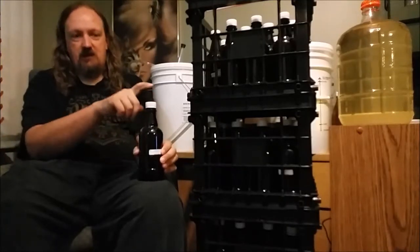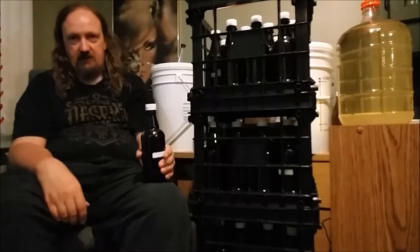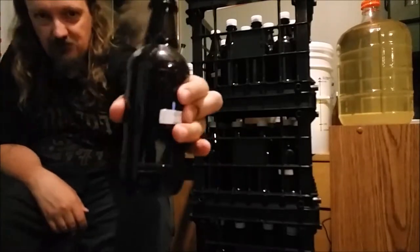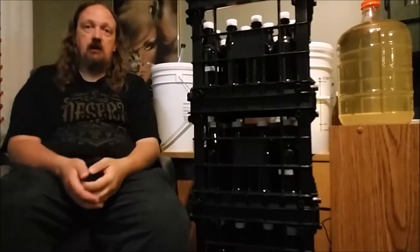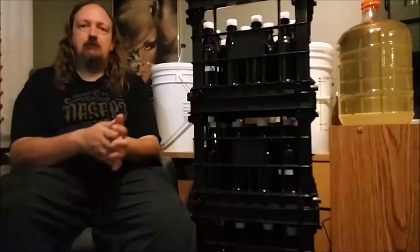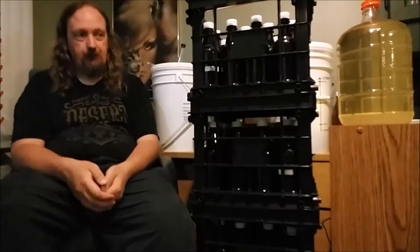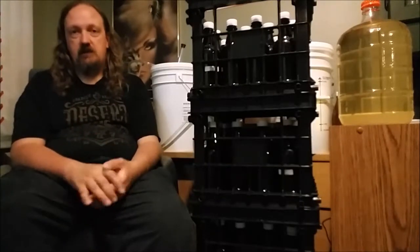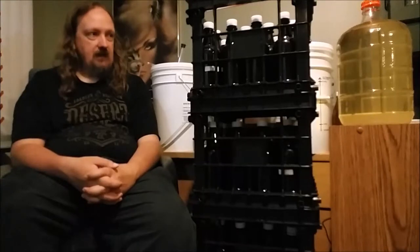Now it has to sit in the bottle to condition and carbonate. That can take anywhere from a week to two weeks. The quick and easy check is you just squeeze the bottle. Right now it compresses quite easily, but as it carbonates, it will get harder and harder to do that. If you squeeze the bottle and it is just rock solid, it's fully carbonated — it may not be fully conditioned, but it's fully carbonated. If you find it's carbonated after three days and you like drinking it, go for it. I recommend letting it sit for at least a week. After two weeks, it's as carbonated as it's going to get.